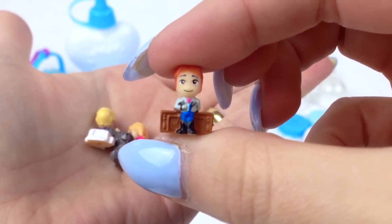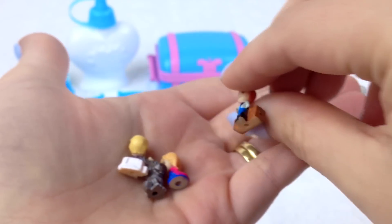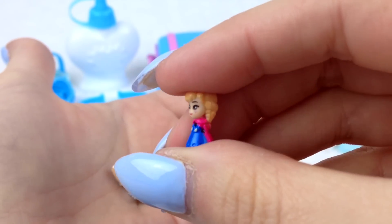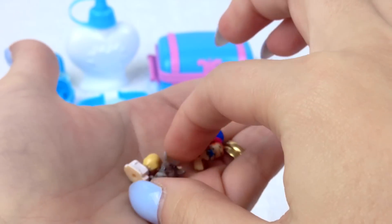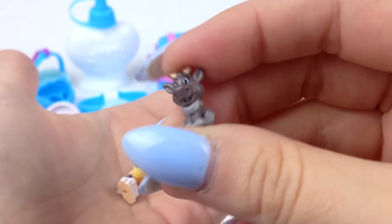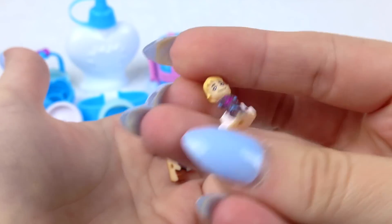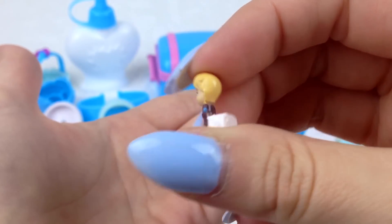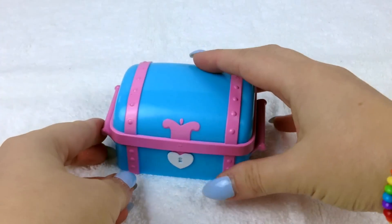We also have four base plates. Let's check out our miniature characters! The first one we have is Hans, then beautiful Princess Anna, super cute Sven, and we have Kristoff. Let's make some Glitzy Globes!